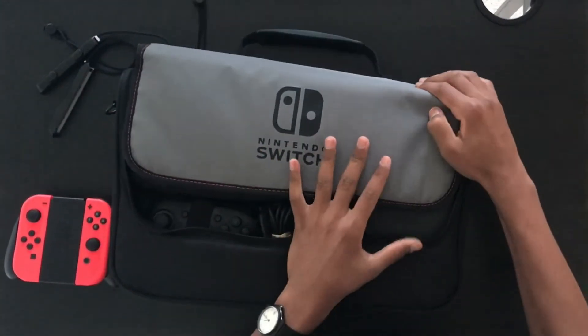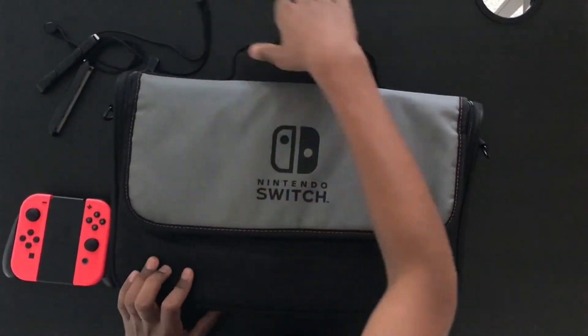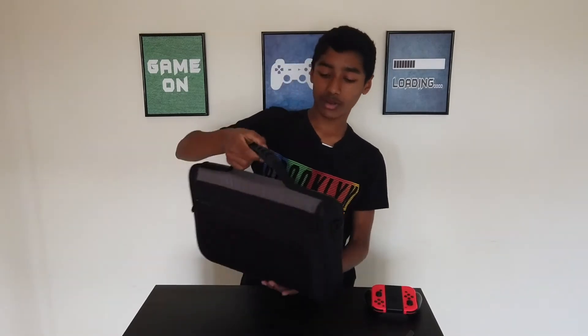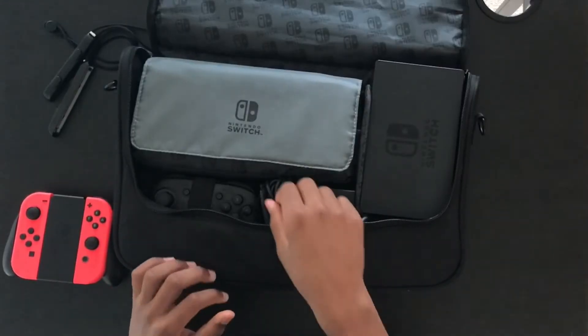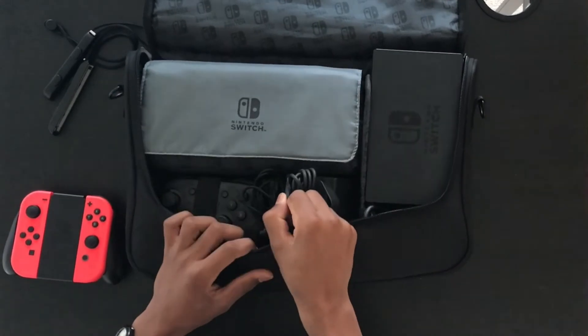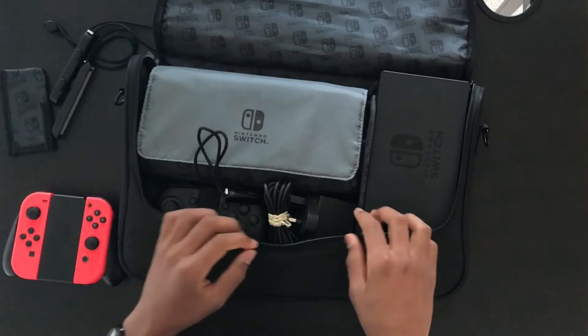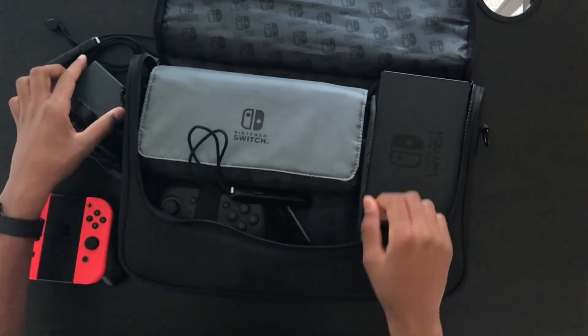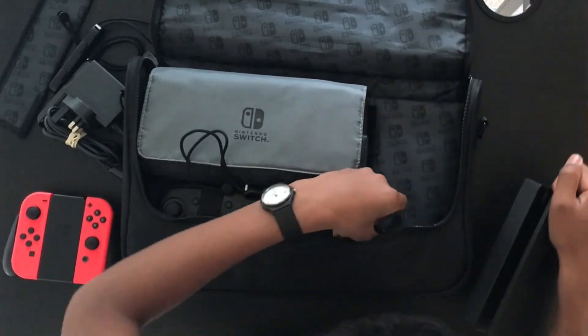Now if I close this up, you'll see I've got everything inside this bag. In my opinion this is a really really good bag, however the tight fit isn't really the best. There is one thing that I really like about it — on the inside, these separators can be taken out and removed. They're only attached by Velcro so you can just take them out and put them aside, and then you've got a lot more space to organise however you want.